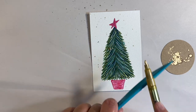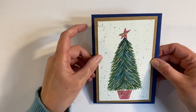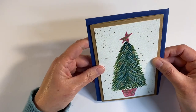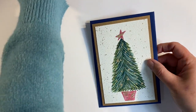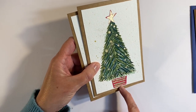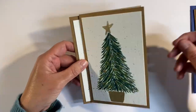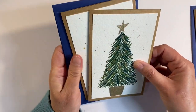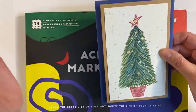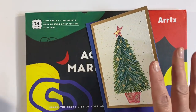Here's my finished card. As you can see I've mounted it onto the craft cardstock card base — I think it's a beautiful combination with the royal blue envelope as well. I did go on to make a couple more: this one with stripes on the basket, and this one with a gold basket and gold star on the top. I just love them with the royal blue envelopes. I hope you enjoyed seeing how I used these — I absolutely love these markers, the brushes are just so smooth.